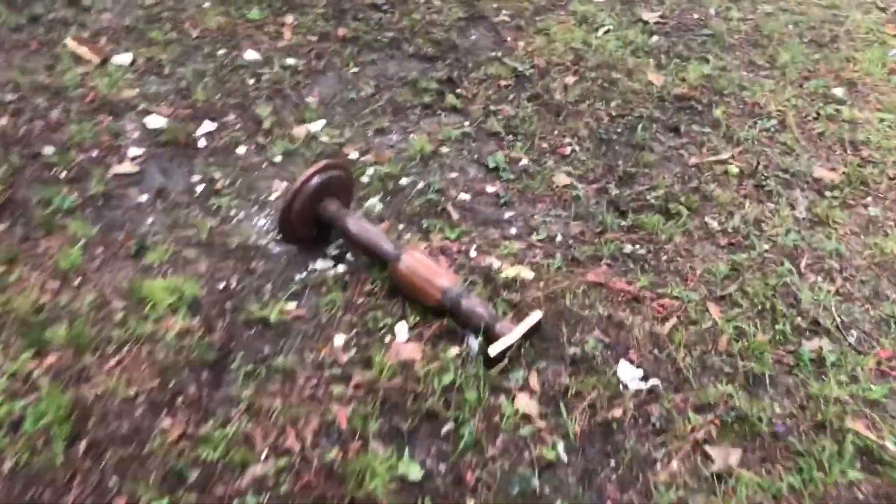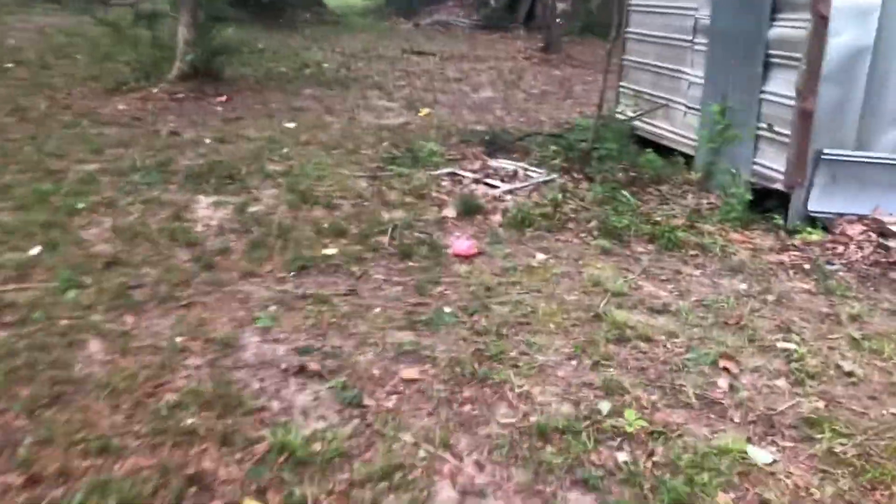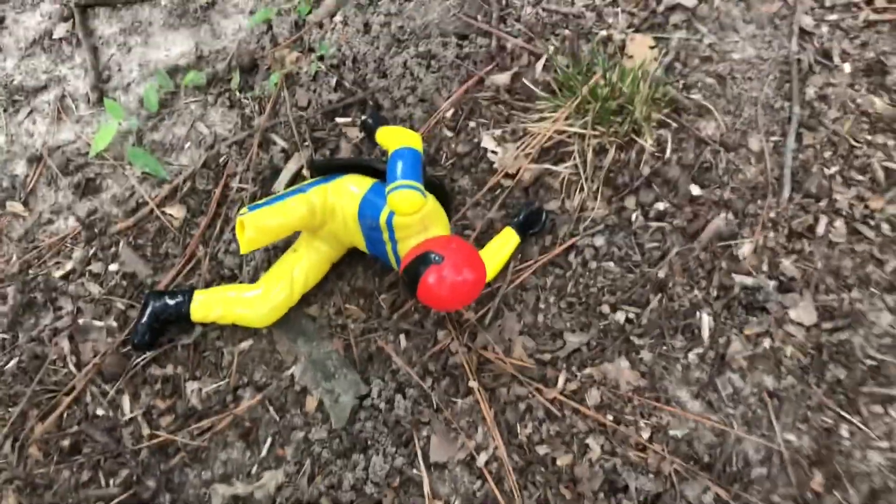Naturally I forgot to hit slow-mo on this particular camera. Oh my poor stand. The pig ended up over here along with the stuntman. Oh no, poor stuntman. Sorry feller, I'll put you back together if I can find it all. All right, well.